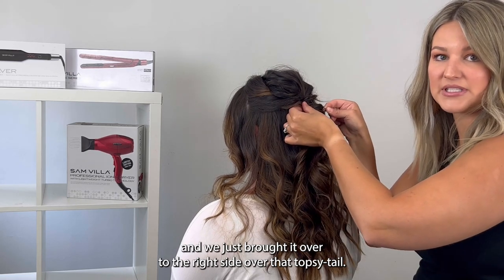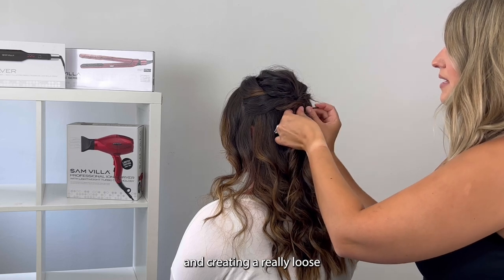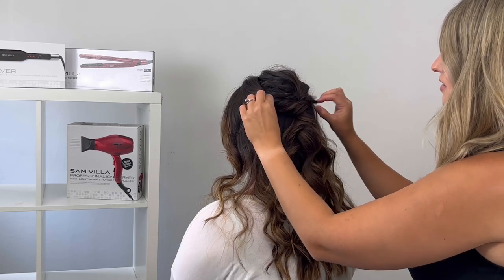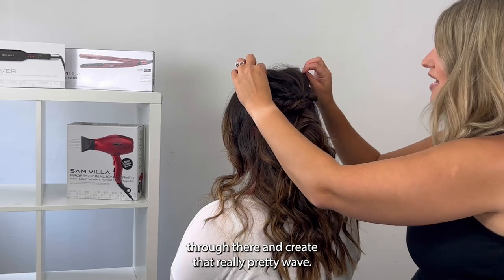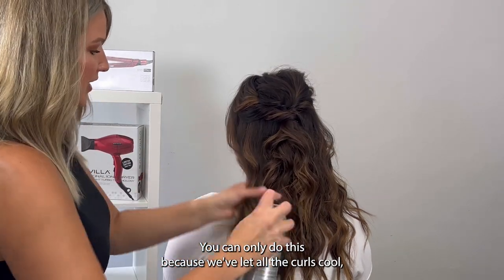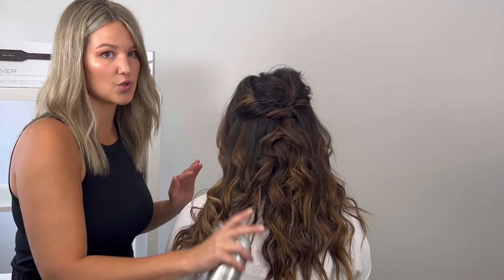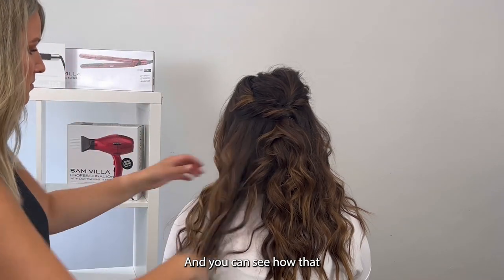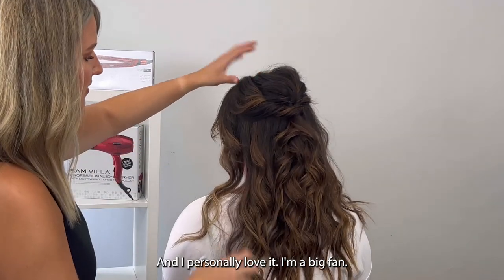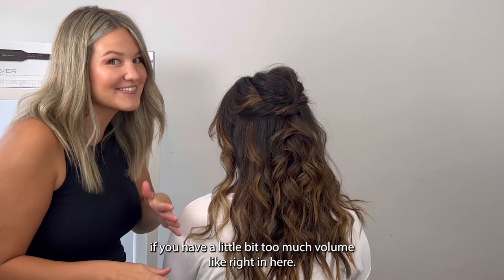Coming in here after we've twisted the left side and brought it over to the right side over that topsy tail, I'm just taking my pin and crisscrossing those pins underneath, creating a really loose half up, half down boho style. To finish, you can just run your fingers through there and create that really pretty wave. You can only do this because we've let all the curls cool, so they're easily manageable. You can see how that looks — just having her turn her head, you can see that flow. I personally love it. I'm a big fan.